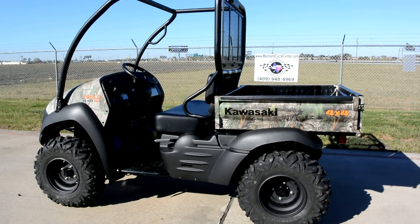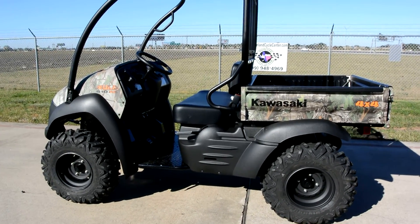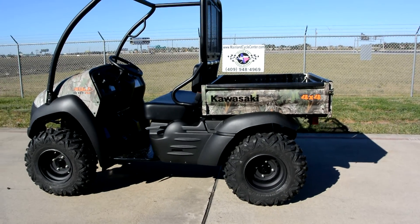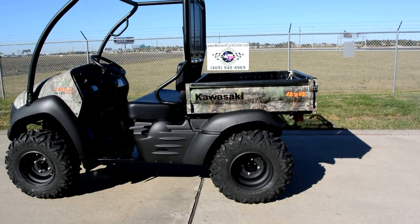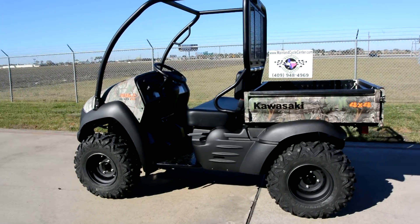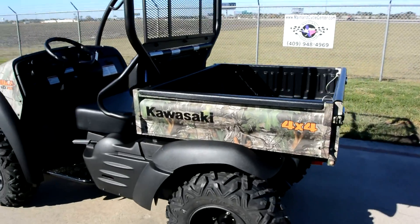The other thing they do with these XCs — because you could take a regular 610 and put a lift kit, wheels, and tires on it and it would look just like this — but Kawasaki re-gears the transmission for these larger tires. And you really couldn't put a lift kit, wheels, and tires on a 610 for what you could just buy the XC for. So these XCs are a really great value.